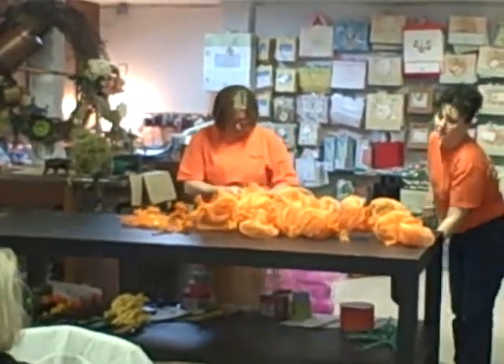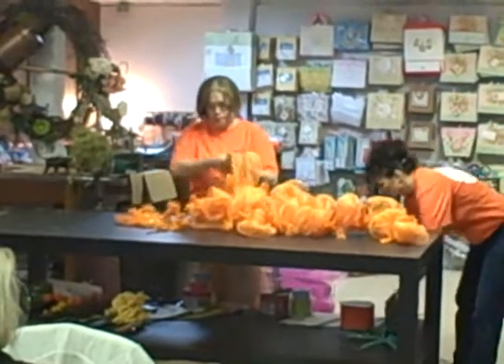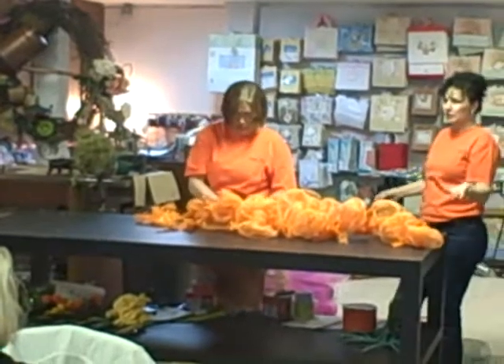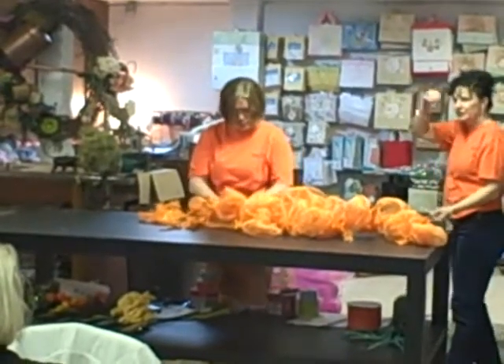Robin's going to do one carrot out of this one long nine-foot piece of garland. But if you wanted to do some smaller versions of this, you could cut your garland and make two smaller carrots.